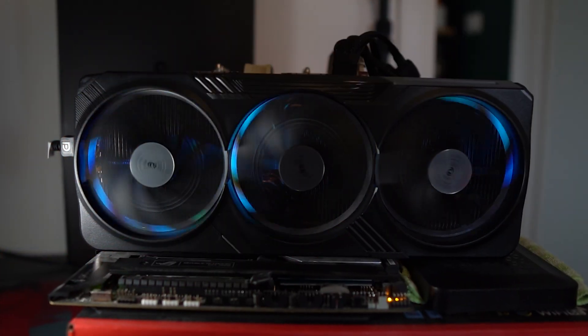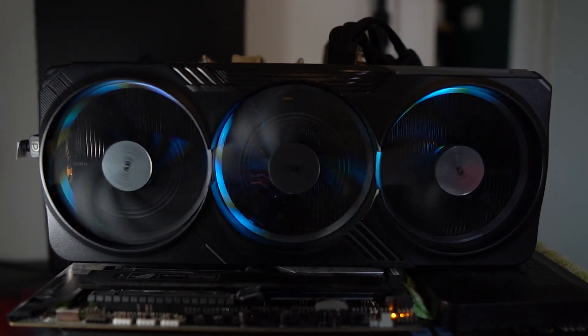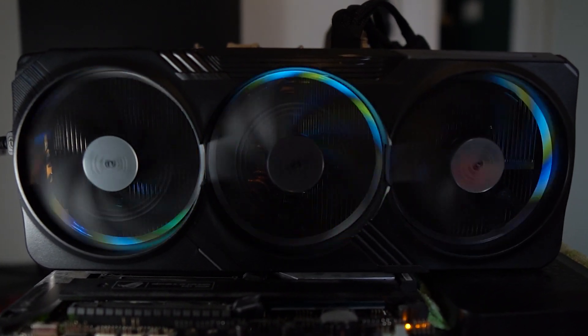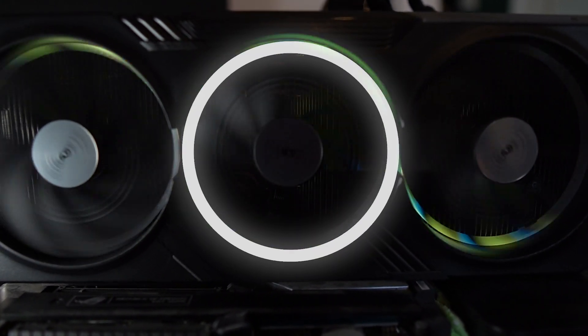From testing this GPU, it's extremely quiet. Most of the time it doesn't even go above 63–64 degrees, and obviously it's in an air-conditioned room at roughly 23–24 degrees Celsius. Gigabyte also kept their fan orientation with two normal-spinning fans and one reverse-spinning fan, which is supposed to help with airflow.